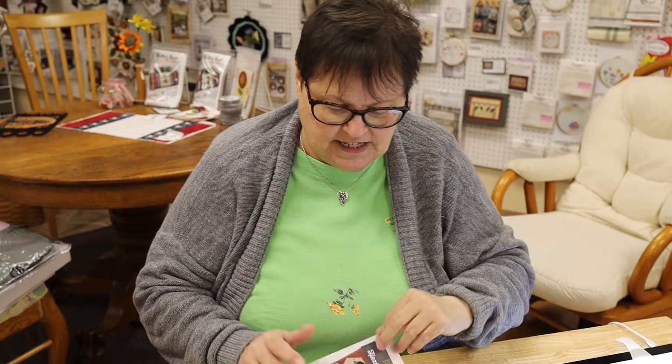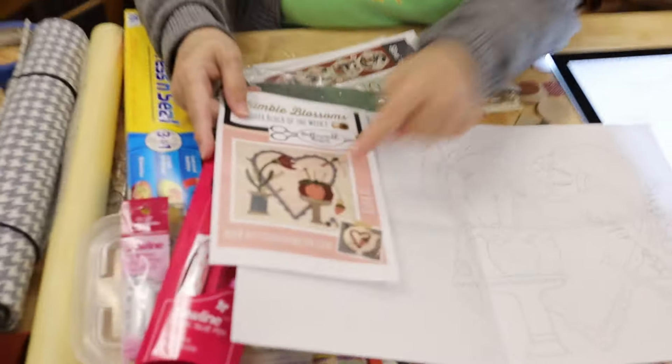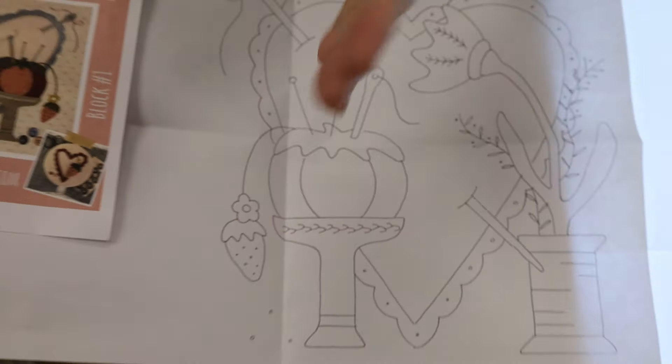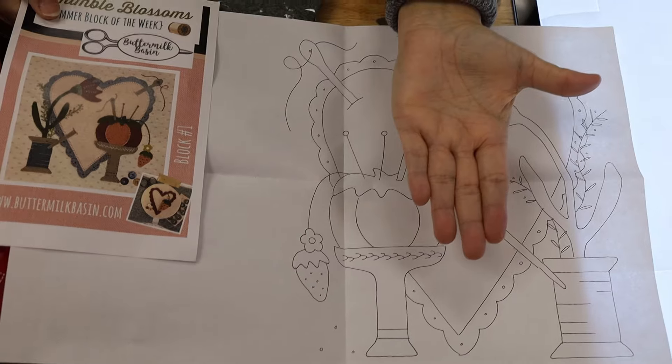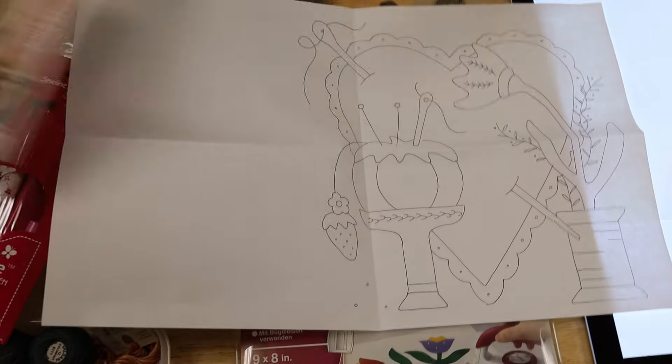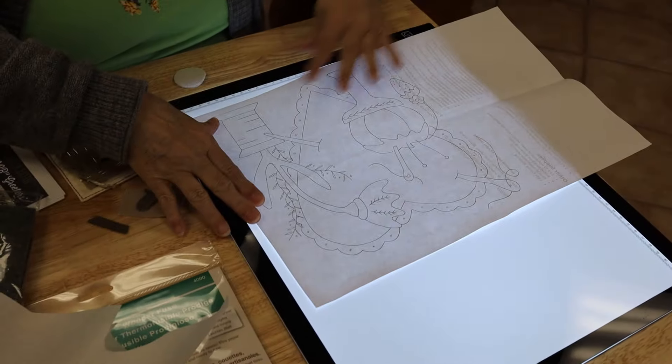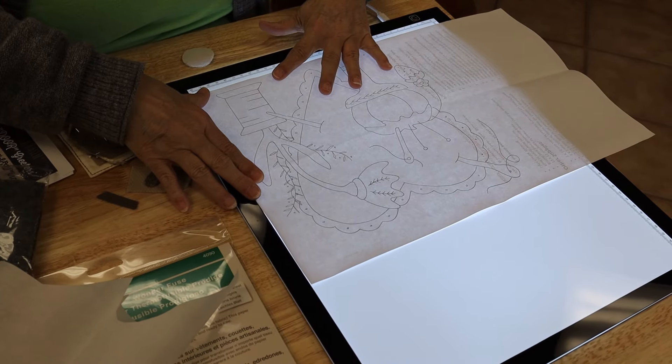This design just happens to be reversed, and you can see that by taking the picture here. See how on the design the tomato is over here, but the tomato is over here on the pattern? So if I flipped that over, that's reversed. So when I trace onto my fusible, I am glad that the pattern is reversed.